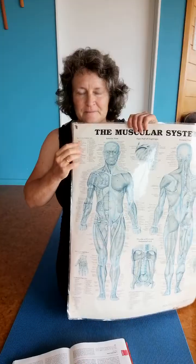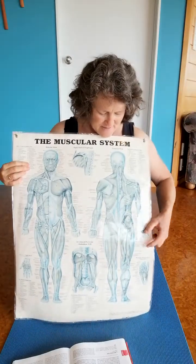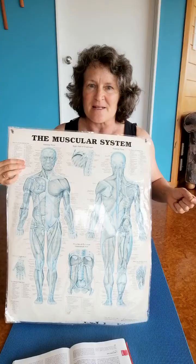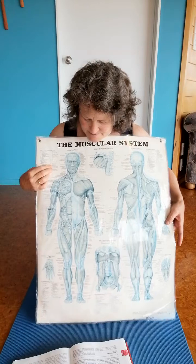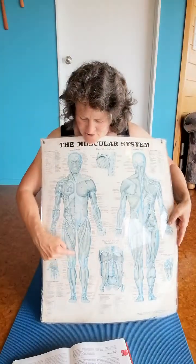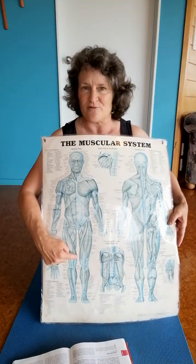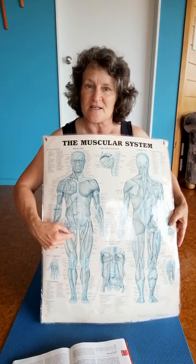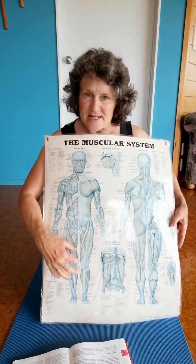I don't know if you can see here, but we're looking at the back of the body. There are some muscles here in the buttocks called gluteus medius and minimus — they stabilize the hip. And then there's a big muscle on the front here called vastus medialis, or sometimes in sporting circles it's called VMO — vastus medialis oblique. It's the most important quadriceps muscle and it stabilizes the knee and the kneecap.